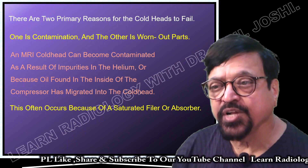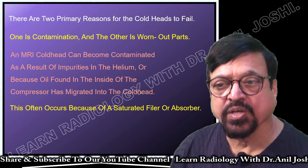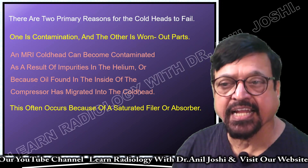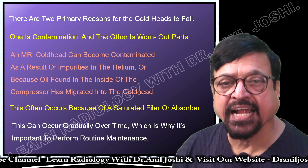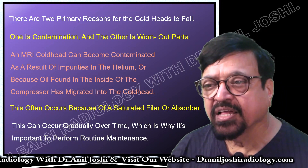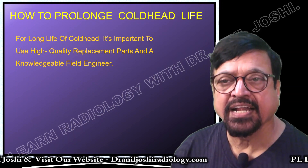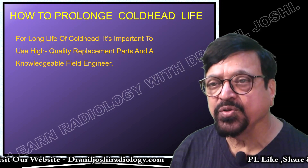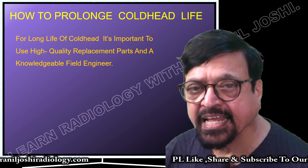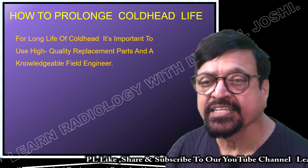Contamination often occurs because of saturated filters or absorbers. There is continuous use of these filters, which are mainly used for the compressor. If they get saturated with the impurities they are absorbing, they start leaking into the helium chamber and therefore into the cold head. This can occur gradually over time — it is not a one-day process — which is why it is important to perform routine maintenance. For prolonging cold head life, it is important to use high-quality replacement parts and a knowledgeable field engineer.